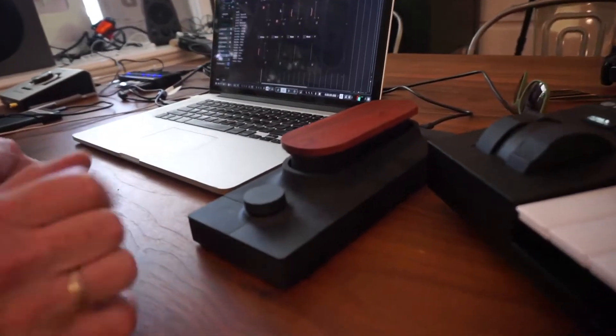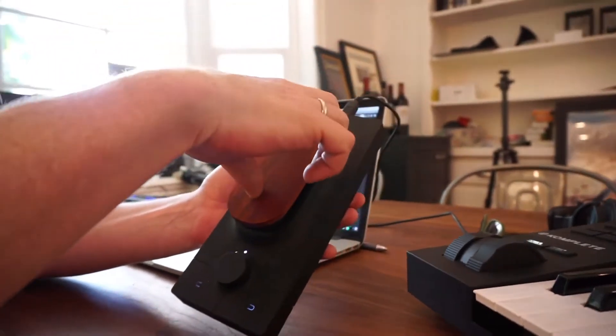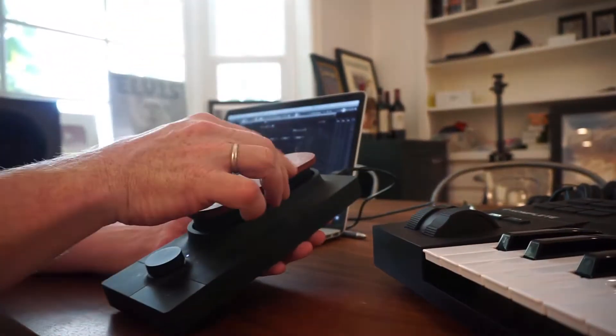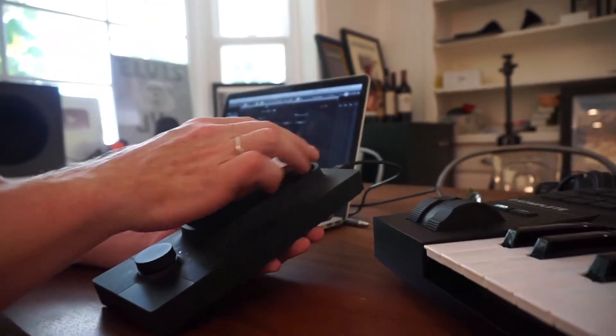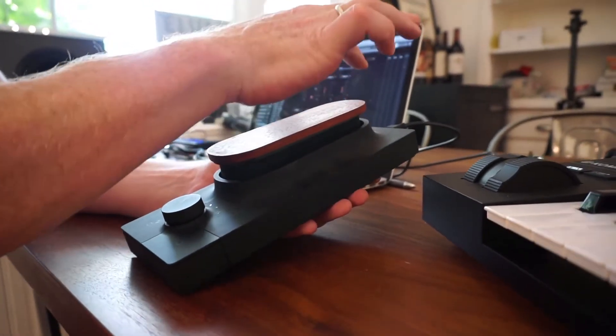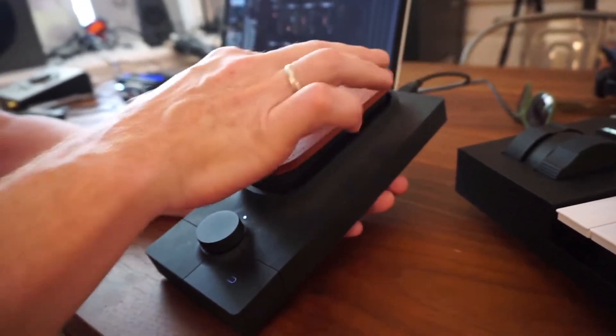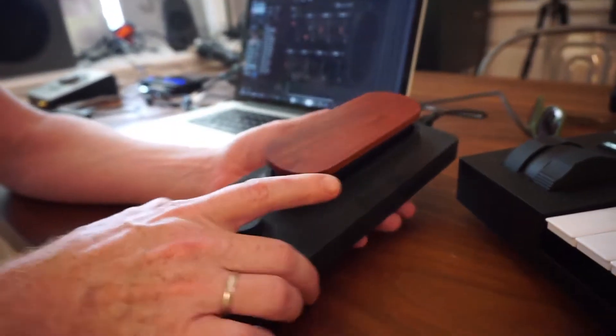So what does this thing actually do? It's a beautiful machine that allows you to go to the bottom, to the left, to the right, to the top. You can tap it, you can slide it, you can slide from left to right at any position. This results in a bunch of controller data coming out of it — eight controllers to be exact.